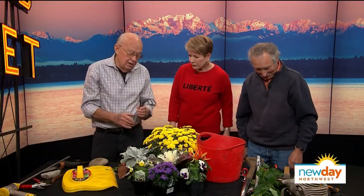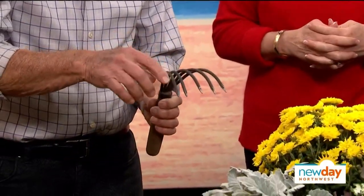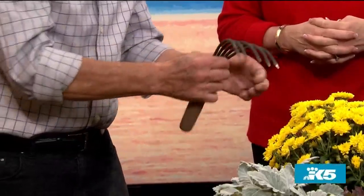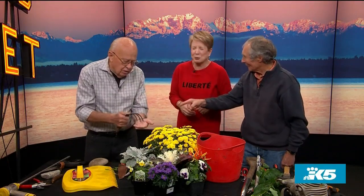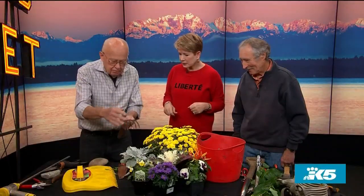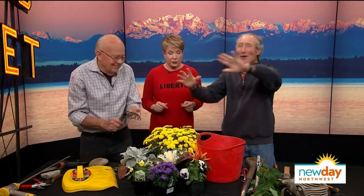Here's something I really like and use all the time. Most of these claws are just three tines, but this one is a Japanese model and it has five. Feel those — they're very strong. Good for scratching backs, and it's great for pulling weeds out of the garden. You can just grab them. Where the three-tine misses about 50 percent of weeds, this gets them all. If you get too close to your plant, watch it come out with it — you just have to be a little bit careful.